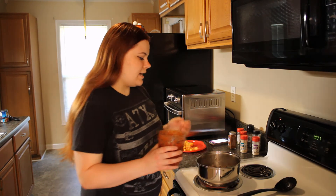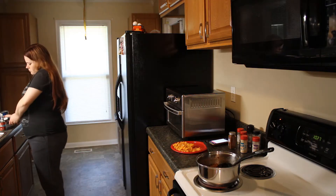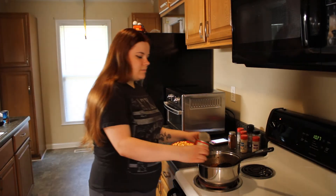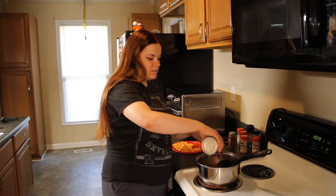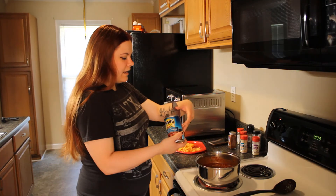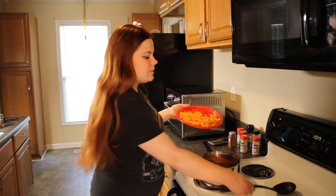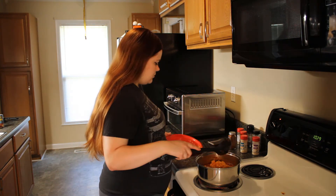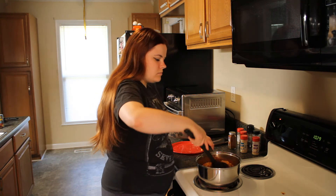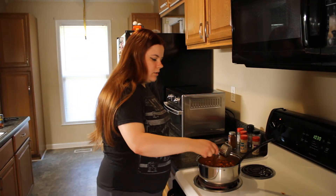Now I'm going to add diced tomatoes, tomato sauce, some kidney beans that I have drained and rinsed, and the sweet potato. It's a little thick so I'm going to add some water.